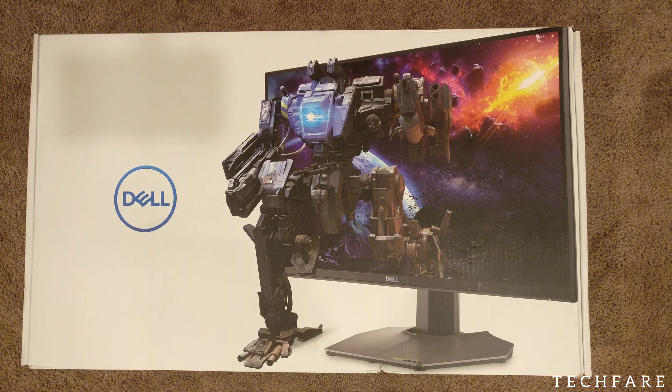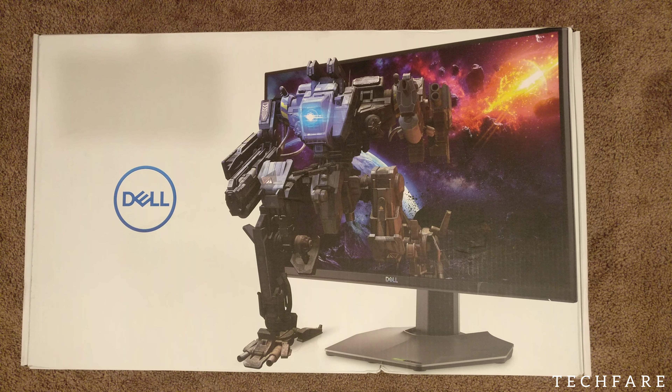So I saved a couple of bucks. It's basically a 24.5-inch flat panel, 1080p fast IPS LED monitor. So without wasting any time, let's unbox it.